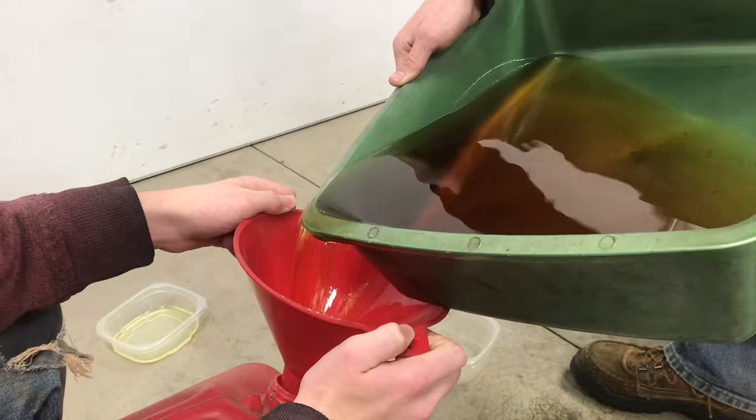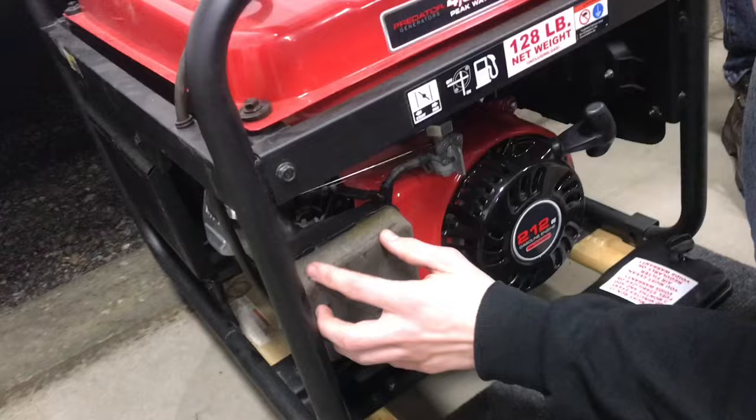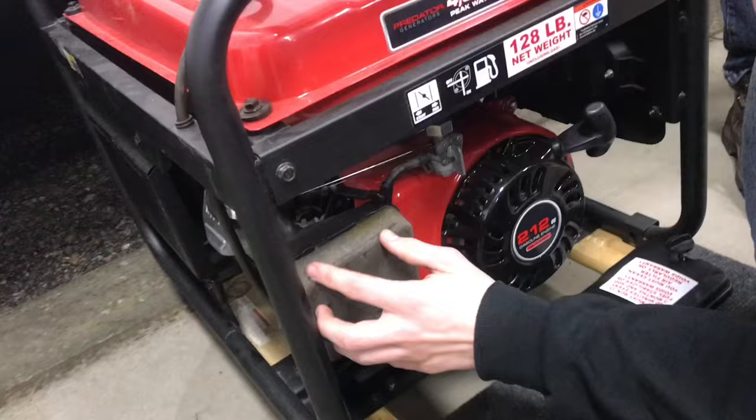We'll drain this out, clean up the tank. We'll wipe out those sediments at the bottom of the tank. Here's another look at that bad gas. Now we'll put in some fresh stuff. Give it a few pulls to get everything worked in. Now it'll start. Put it all back together and you've got a generator.